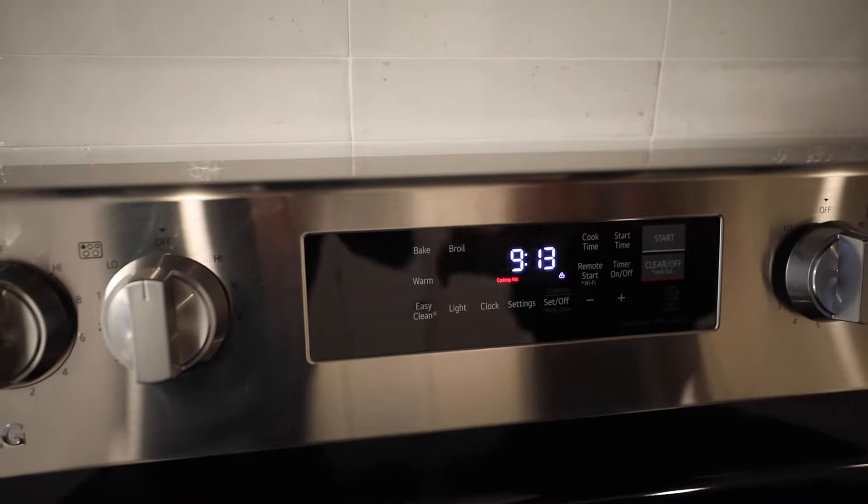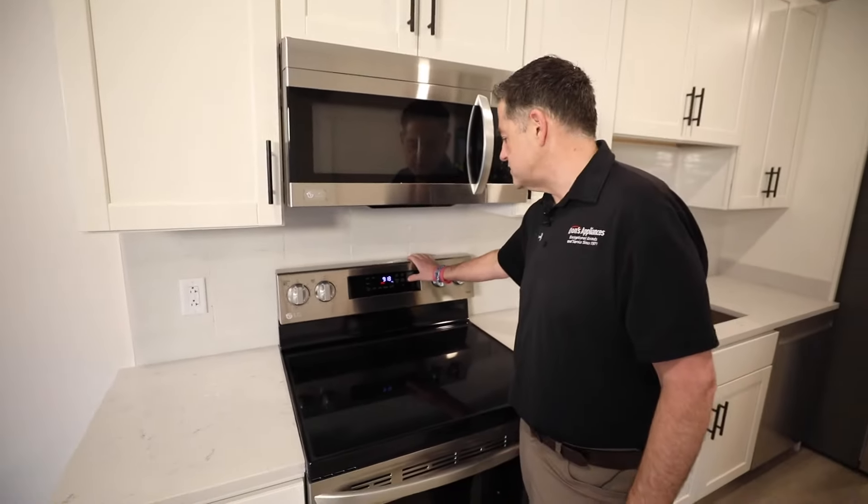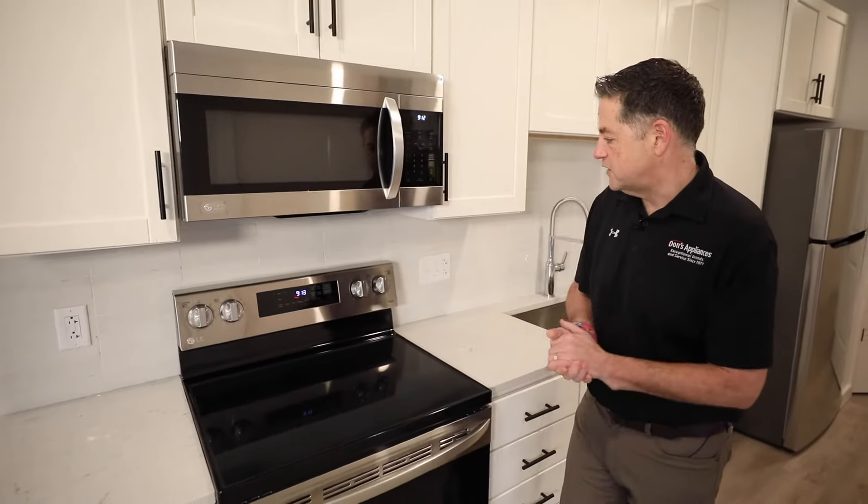What that lock will do is prevent you from using the oven. The way to turn it off is to hold that lock button down, which will eliminate the lock function.